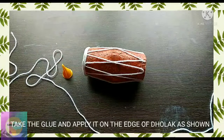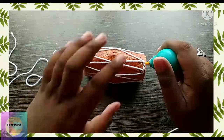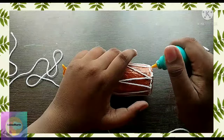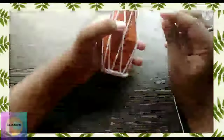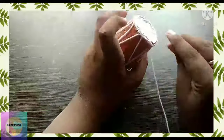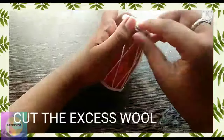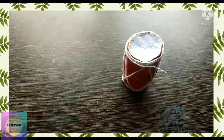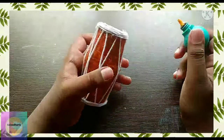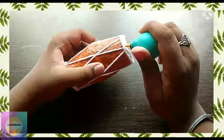Take the wool again, take the glue and apply it at the edge. Apply more glue because it has to hold several strands. Attach the thread at the end carefully because it may come loose — attach it very carefully. Cut the excess wool. Apply glue all around the thread because then only your thread will get set firmly.